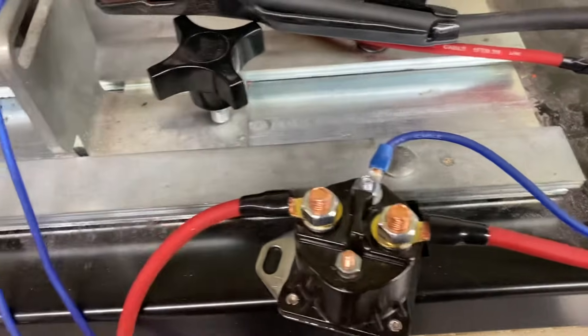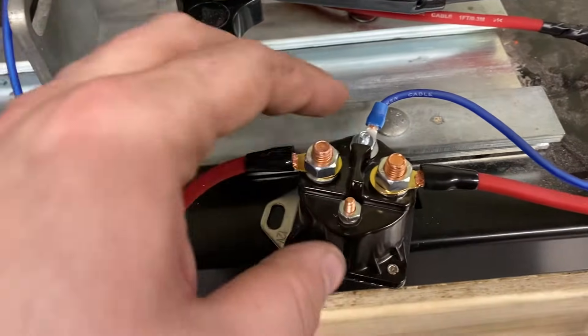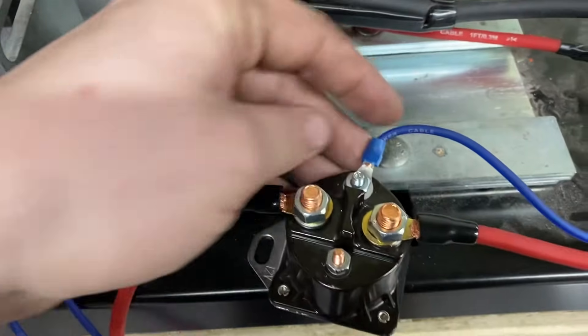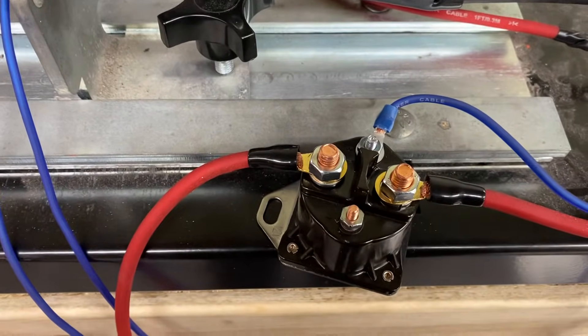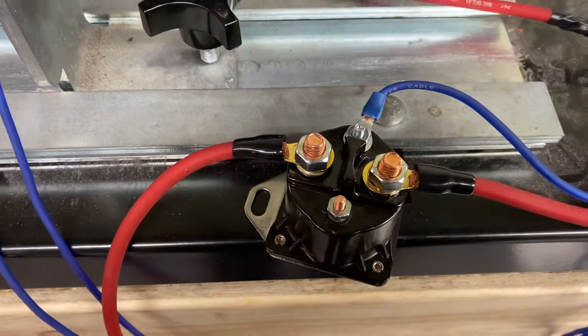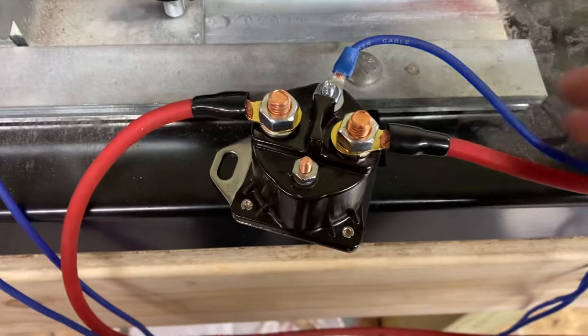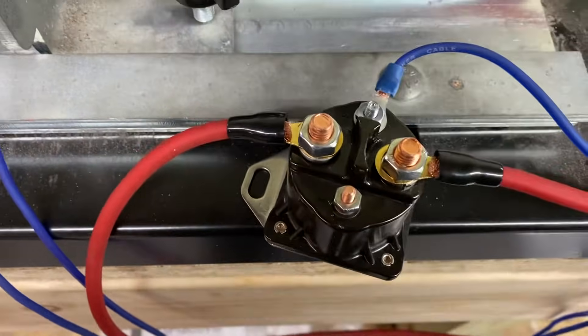You will also have a power output, and that will be powering whatever regulator you have. Then you're going to have a switch terminal. That's going to be wired to either your key switch or a switch on the dash you want to turn the regulator on and off with. That's fine as well, or some ACC signal. A lot of guys even use their radio remote out to turn this on as well.